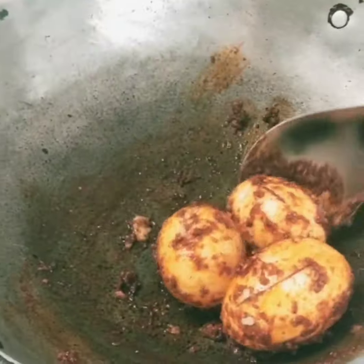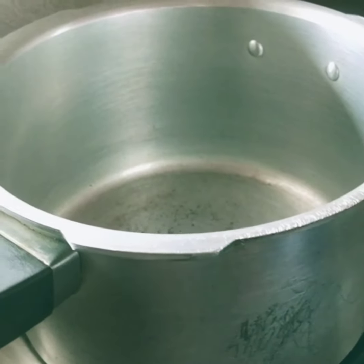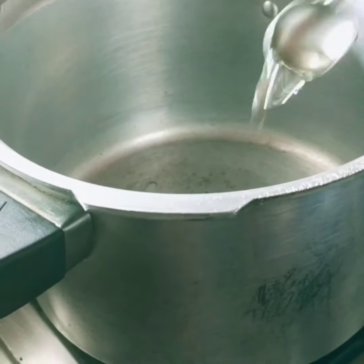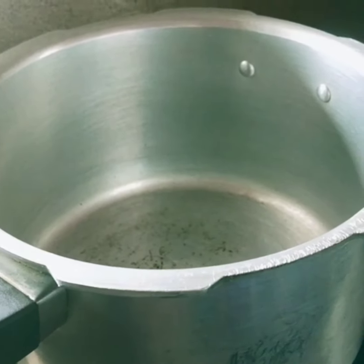To fry the eggs together, add 1 tsp of salt, 1 spoon of oil, and 2 spoons of ghee.